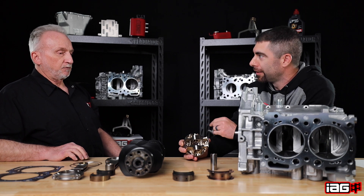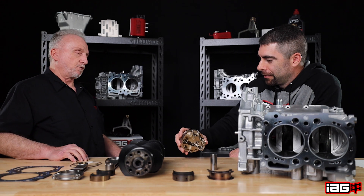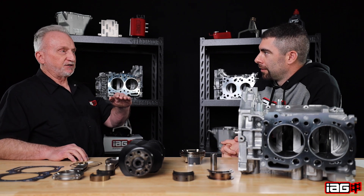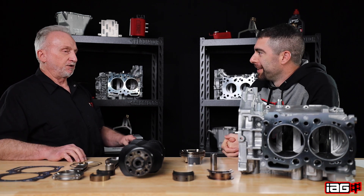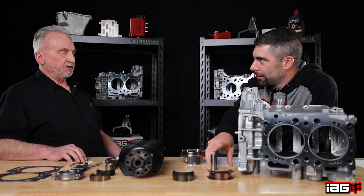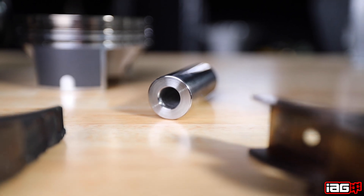The wrist pin hole has moved up a corresponding amount closer to the dome of the piston. So if the piston is at top dead center, it stays there — they move that hole up and put a long rod in. The position of the piston in the cylinder hasn't changed. That's what I always thought when you say you're running plus two rods — aren't they going to protrude out of the deck? It's a corresponding change on the piston. Same wrist pin — still the 210 9310 steel pin.